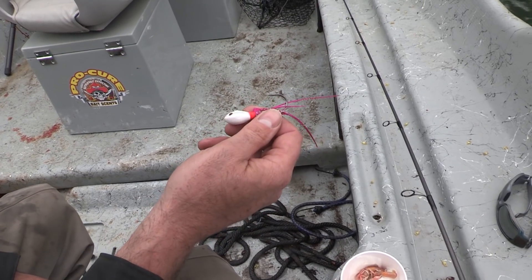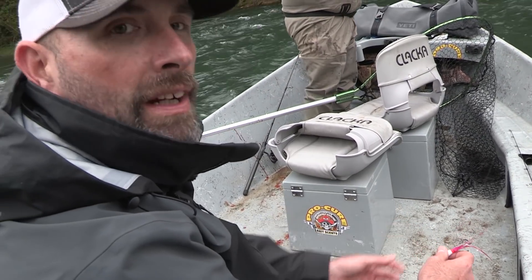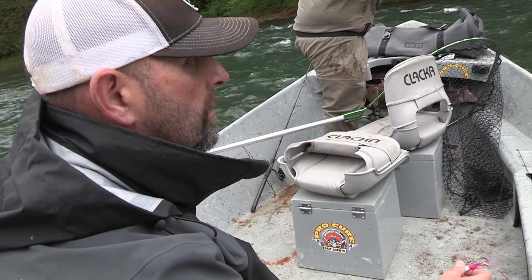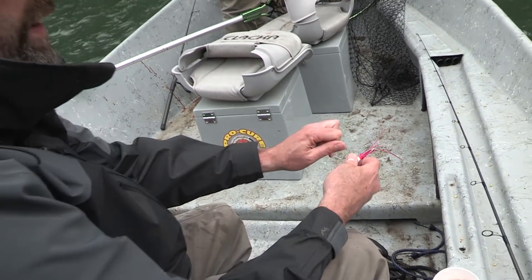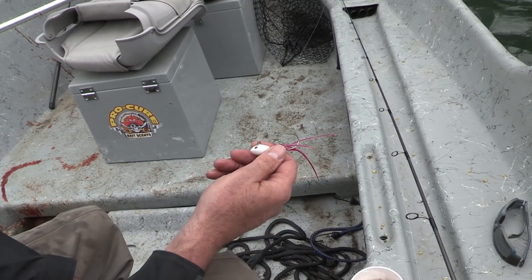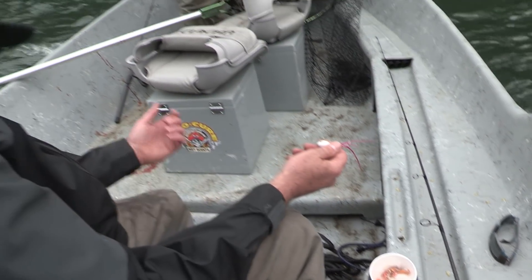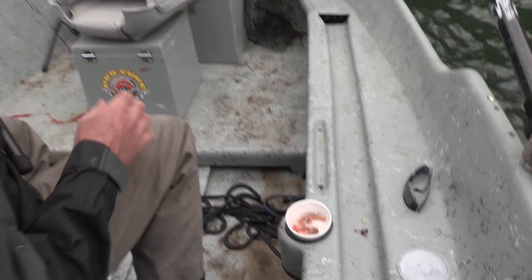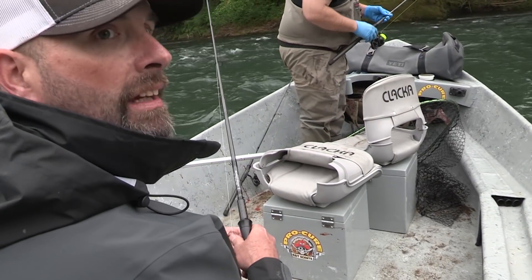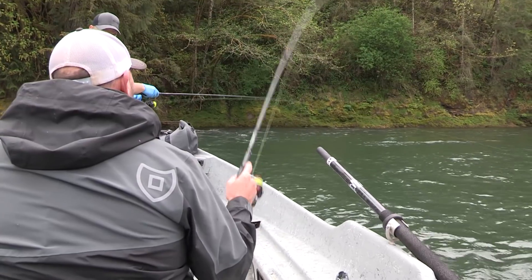This hole's been beat to death today by numerous boats — guys egg fishing. We figured that rather than come in here and try to play cleanup with a gob of eggs like everybody else has done, we'd come through with the Spro Rockstars and run these through each of these holes twitching. We did bring some sand shrimp to tip jigs with, but on that particular one I didn't have any bait tipped on it — it was just the jig with some water-soluble, and it seemed to work.